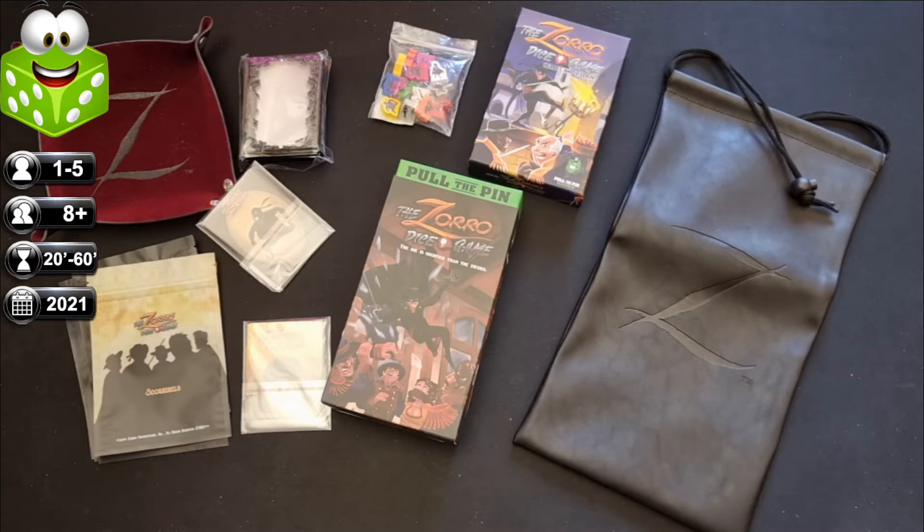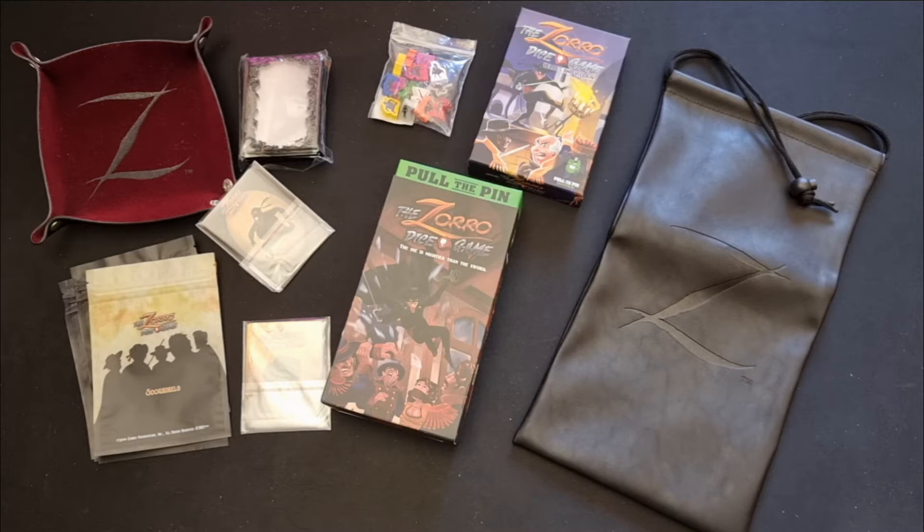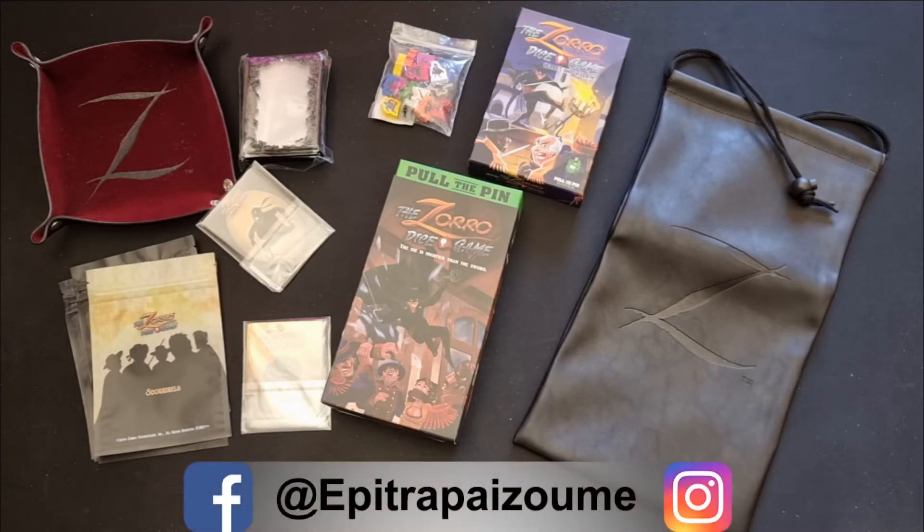Basically this is a game for two to six players, plays around 15 to 30 minutes, age is 13 and up, and it's very simple — complexity is one out of five. The designer is Brian Henk and Clayton Skanker, and the publisher is Pull The Pin Games. Let's open all the components and see what we find in this pledge, which includes everything and some additional goodies.